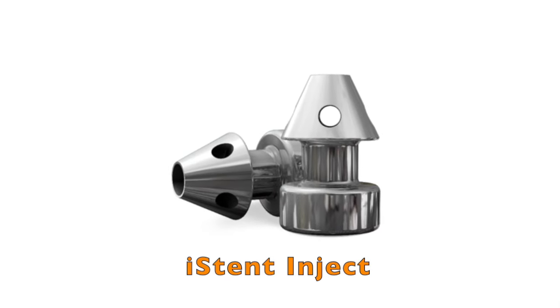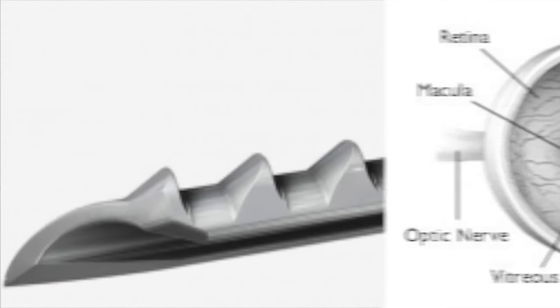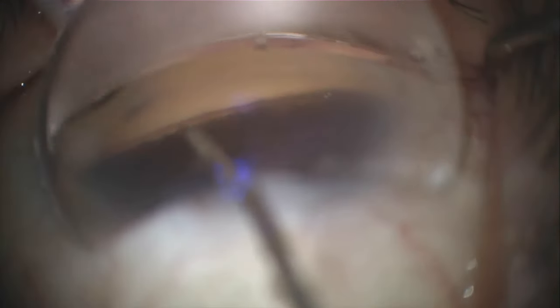What is iStent Inject? How does it differ from the first generation iStent? Where and how does it work? Want to know what you need to know about the new iStent Inject in the next few minutes? Keep watching to get answers so you can confidently learn step by step about the latest glaucoma innovations and reduce MIGS overwhelm.